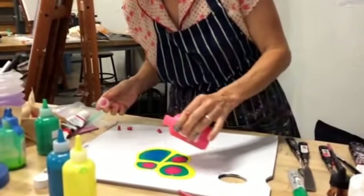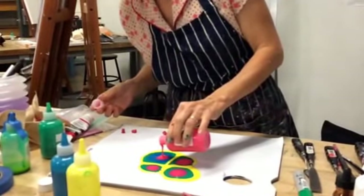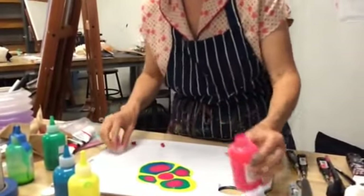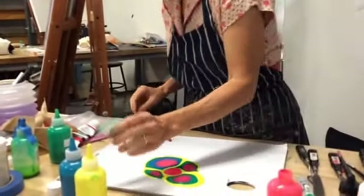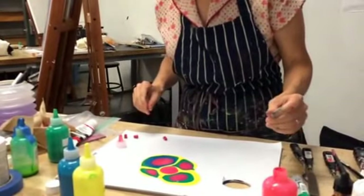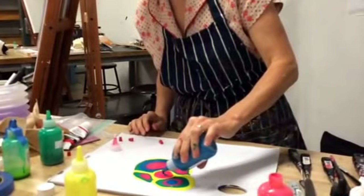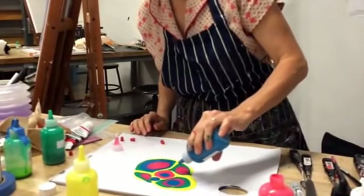So this alone can be really beautiful and a number of artists have just used it. I can use this itself as a technique, but if you want to do the marbleizing, I'll show you the next step. Let's add another color into the mix for a very dramatic marbling effect.